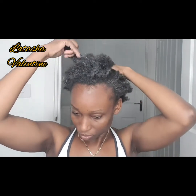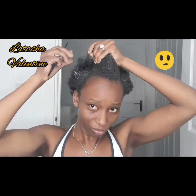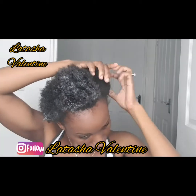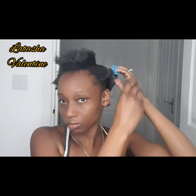I'm going ahead to part a small section at the top of my head. I'm parting that small section on top and then clipping off the rest. Look — I've got no edges, oh my god!